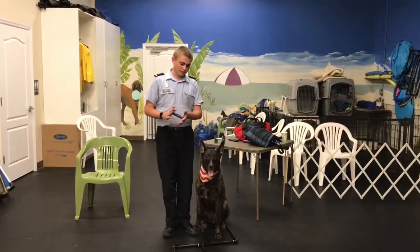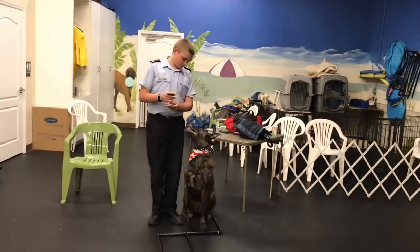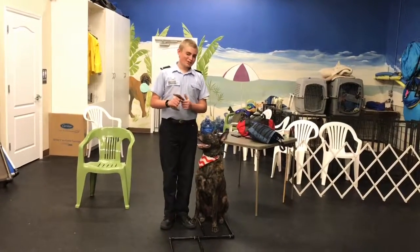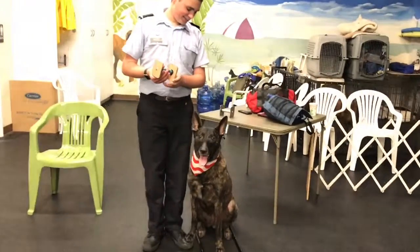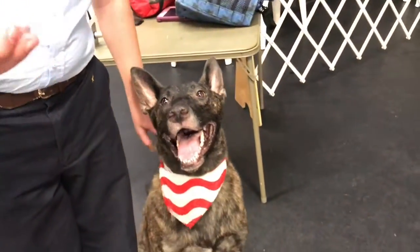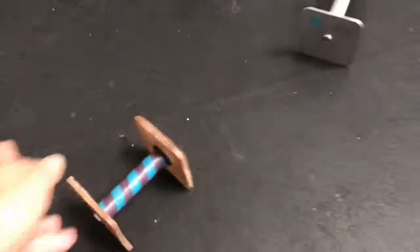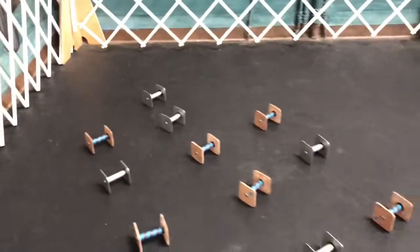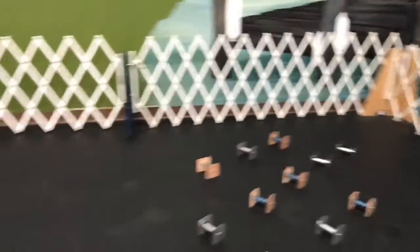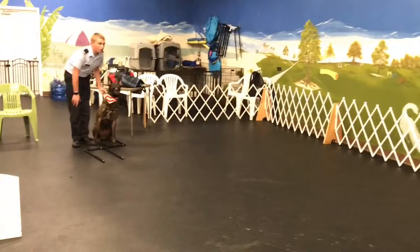All right, let's go ahead and scent up the article. Scent the inside. Good. Scent the inside. That's Rex. Rex. Good. Now you're going to go ahead and give it to me and I want you to hold the collar. You see where it is? Yes. All right, pointing towards the pile — it's time to go find it. Go find it.